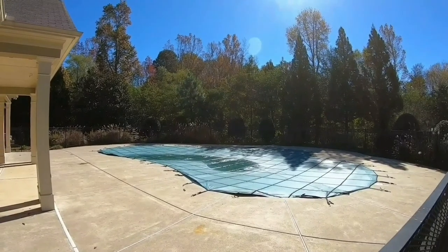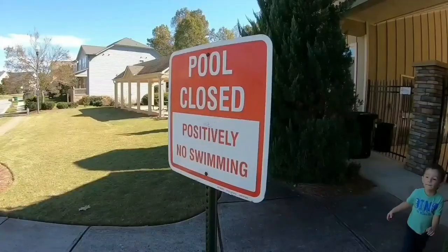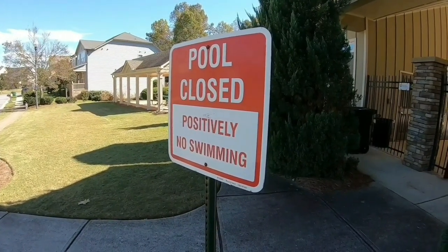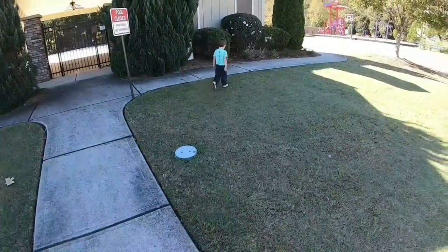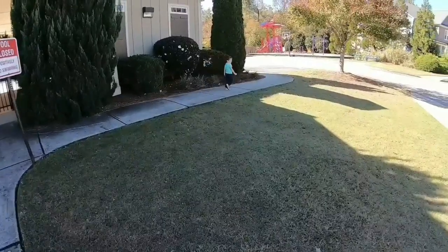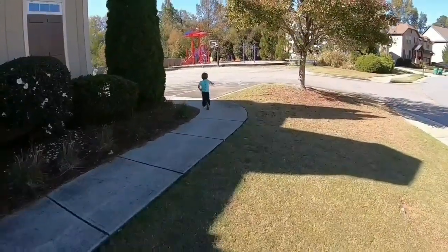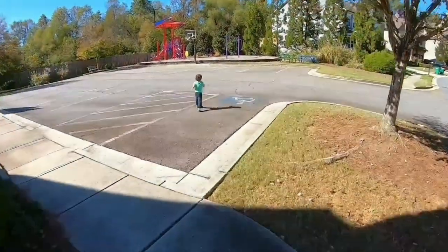And just like that, summer is over. Preparing for winter. Pool closed. Positively no swimming. Come on, we're going on this street here, not that one. Oh, this is where the patience kicks in. He's scratching his butt — hopefully he doesn't have to go poop.